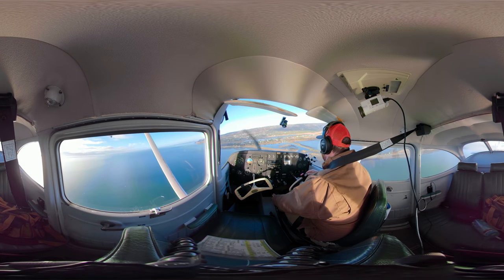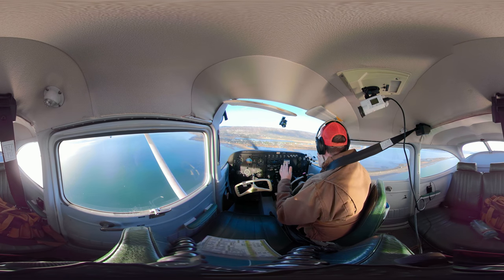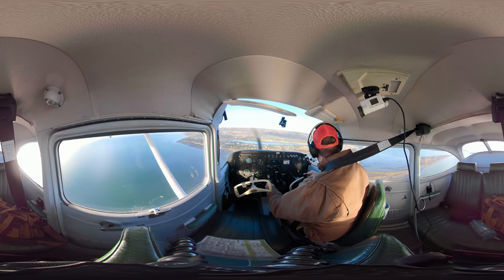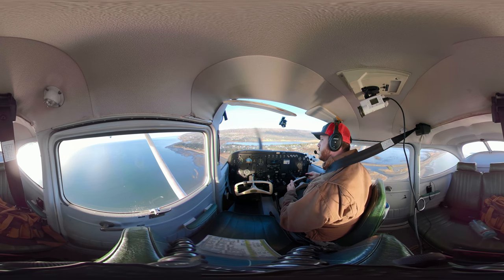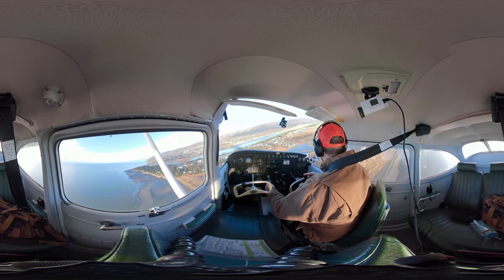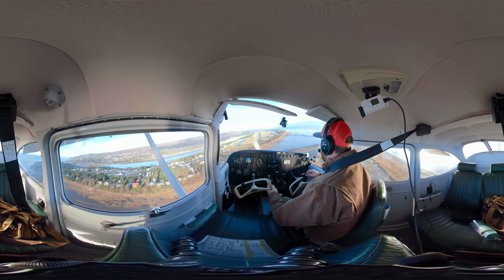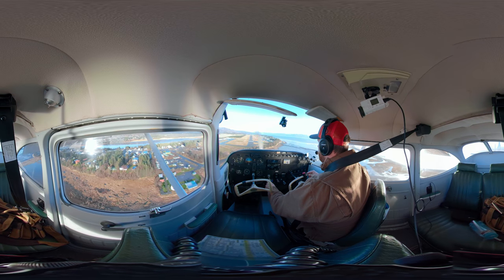As I come around and straighten out here, I am going to add my next notch of flaps and analyze my energy situation. I'm a little fast, so I'll pull back that power a little bit more. I'm checking my final, making sure no one's landing — someone that wasn't announcing. My power's idle now, but I'm just letting that speed come down, watching things, especially on this base to final turn. I've got plenty of energy, staying nice and coordinated. Traffic Q3 is going to go on final, runway 4. Coming around to line up nice and smooth, nothing too fancy. Next notch of flaps — be careful doing that in the turn. You need to know what you're doing if you add a notch of flaps in the turn.